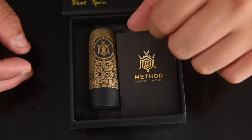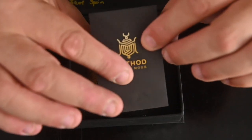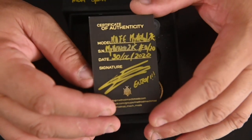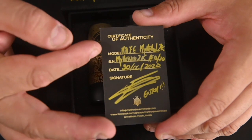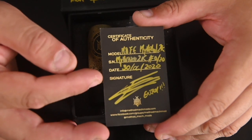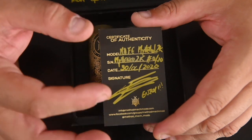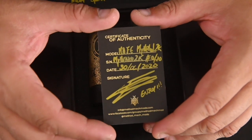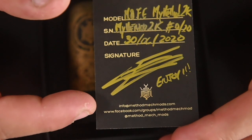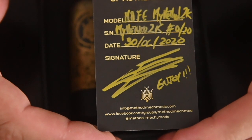Inside they give you a certificate of authenticity and a Method MechMods logo card — it's got a nice smooth feel to it, almost rubberized. The certificate of authenticity tells you the model, serial number, and date, along with Carlos's signature and the word 'enjoy' with exclamation marks. They have their website information written in a very small, tiny font for branding.